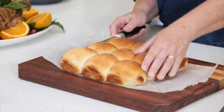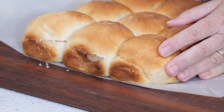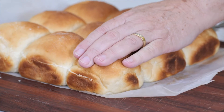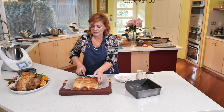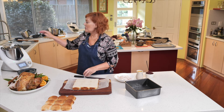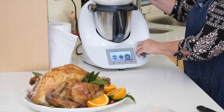Cut them all the way through — you don't want to break them, you want it all one piece. Make sure you've got a good bread knife, don't cut your hand. I've got some mozzarella in here, so you want a sticky cheese — you could use cream cheese.